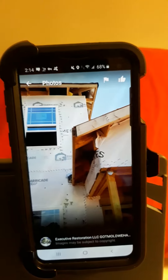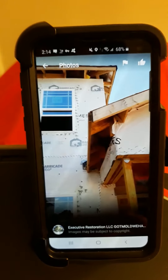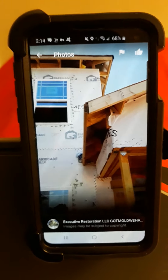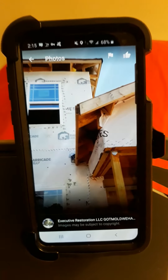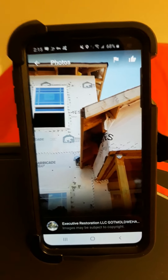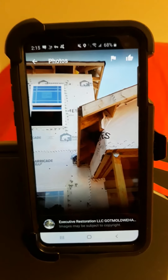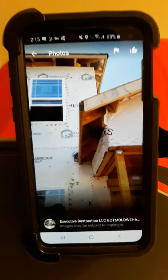Here is a brand new house. Folks, even brand new homes have water damage issues and mold issues. So make sure that when you buy a brand new house or a used house, you get a home inspection, a mold inspection, and a termite inspection. Those three are very important. And radon sampling and testing is also another good idea.